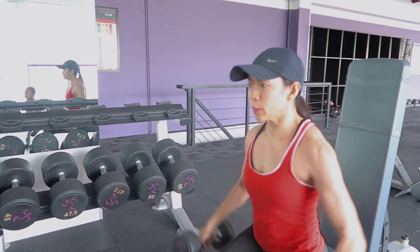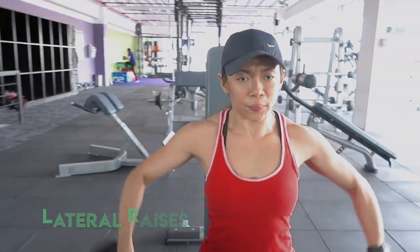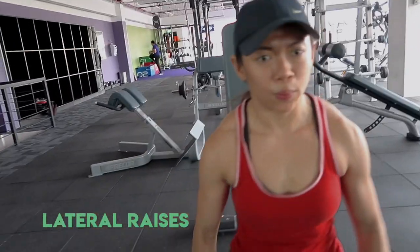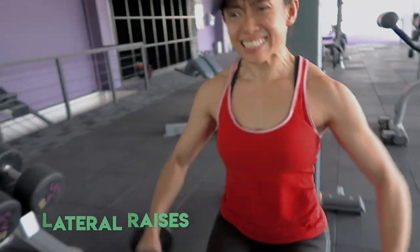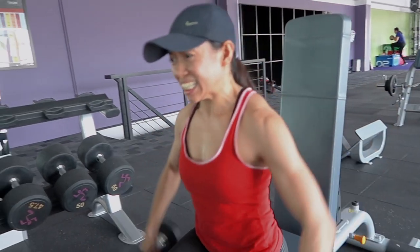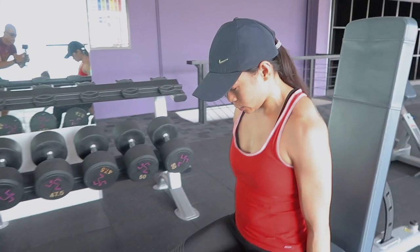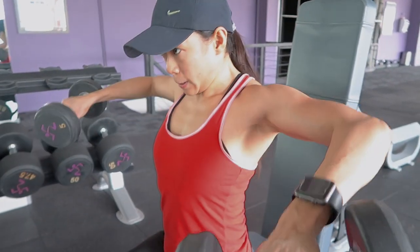Fair warning — you're going to see me do a lot of weird facial expressions here because I'm really pushing myself. These are lateral raises that my coach had me do. I start with the heaviest weight I can manage and then drop set, pushing through the last set to failure to really burn out those side delts.